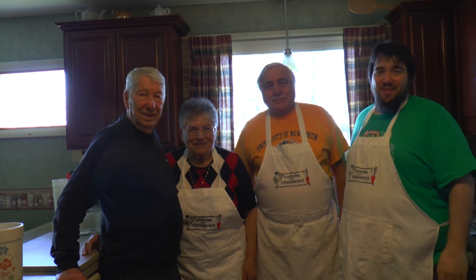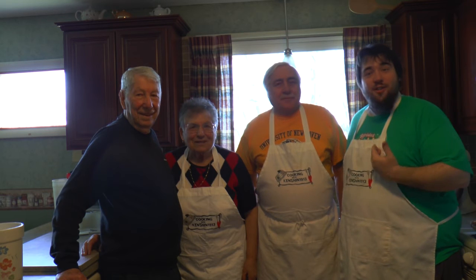Hello, this is Peter, Kensha1913, and we're on location today for another Cooking with Kensha1913. Who do we got today? And his sister, our Zia, and my Uncle Jimmy.